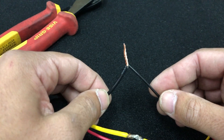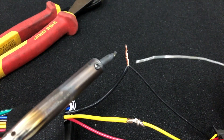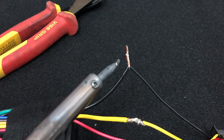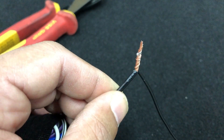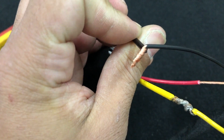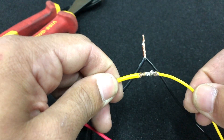What you do not want to do is twist your wires like that. And in terms of soldering, what you don't want to do is just get a little blob on the side, just like that. It's barely bled through — it hasn't bled through at all. That is not a solder connection that you want. This is what we want: a solder connection that has bled all the way through.